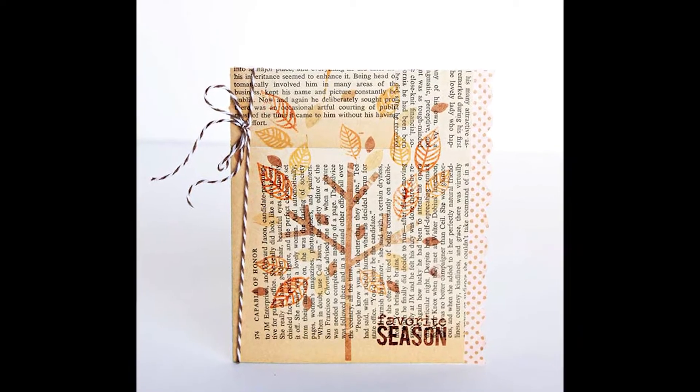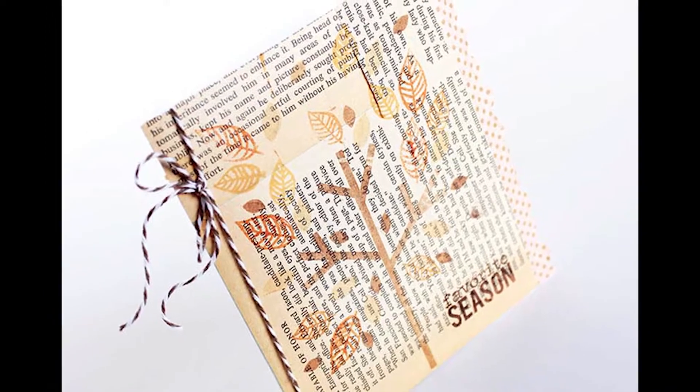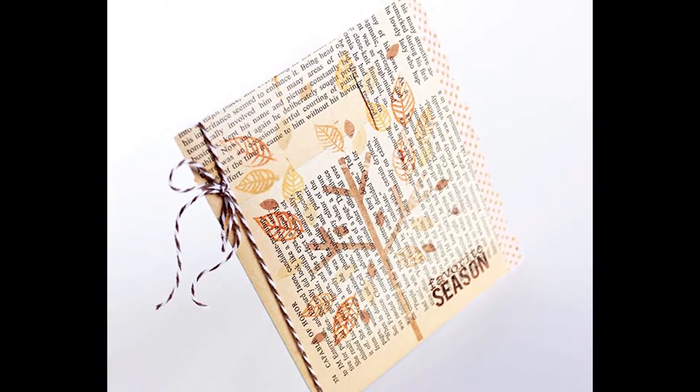Hey, it's World Card Making Day and I am Jennifer Priest. Today I'm going to share with you how I assembly line cards — I'm going to make five versions of the same card and also share with you a faux decoupage technique.